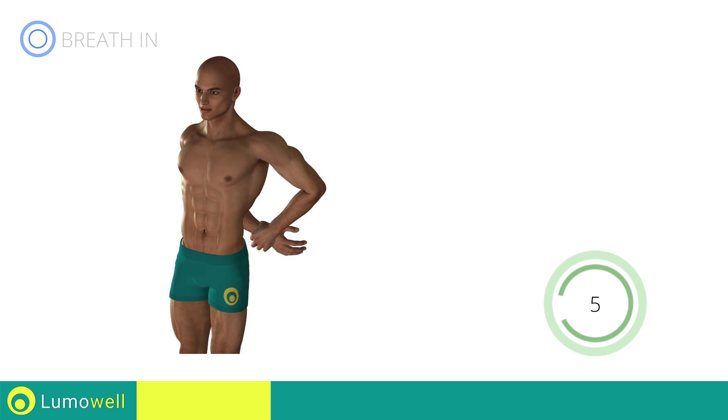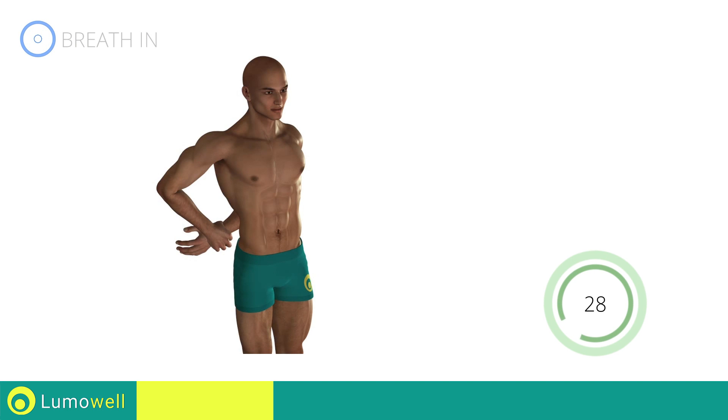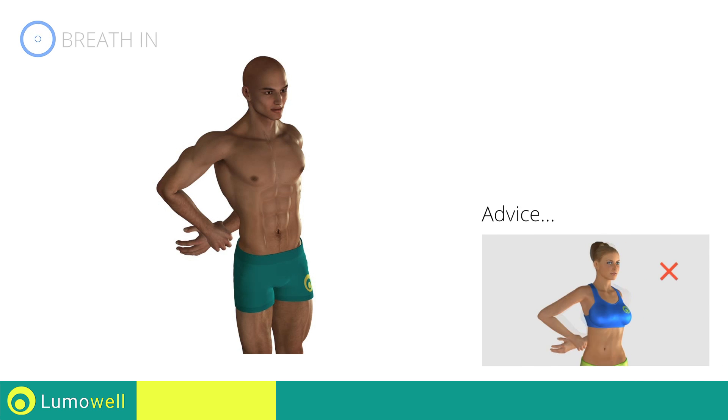Five, four, three, two, one — switch sides in the shortest time possible. Go! Don't rotate your torso. Have your shoulders always facing forward.